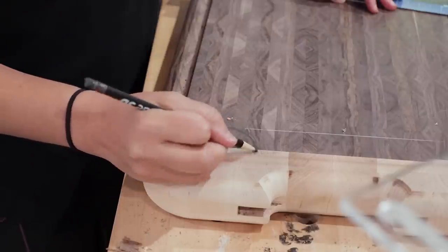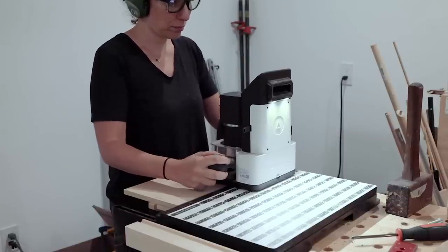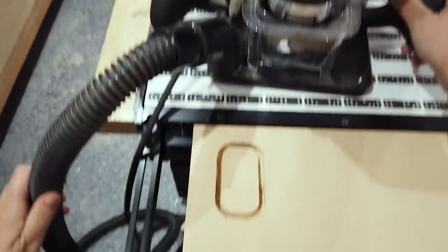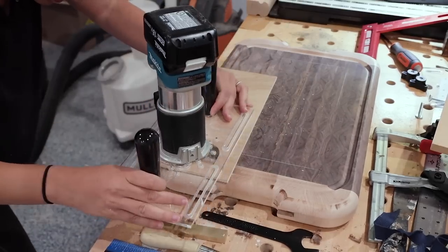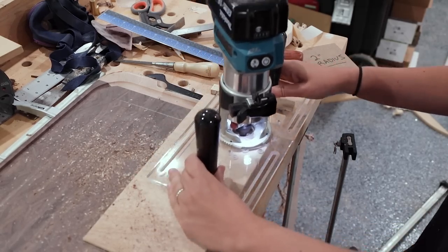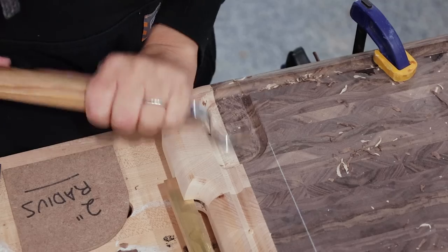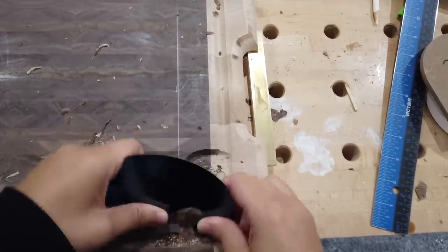I wanted one more detail — a corner well to collect all the juices. I roughly sketched out the shape I was after, then used my Shaper Origin to play around with a few different shapes until I landed on something I liked and attached that to my board. I used a core box bit with a bearing to follow the template and get those curved edges, cutting the well slightly deeper than the juice groove so the juices will flow down into it. I felt it needed a more gradual bowl-like feel, so I spent some time carving it out and used a gooseneck card scraper to clean it up.